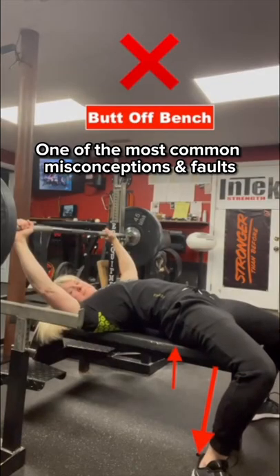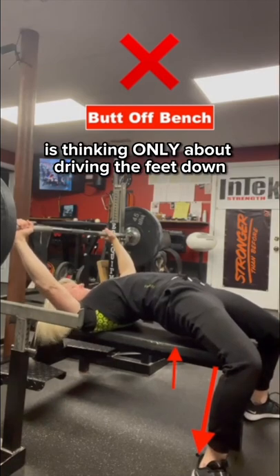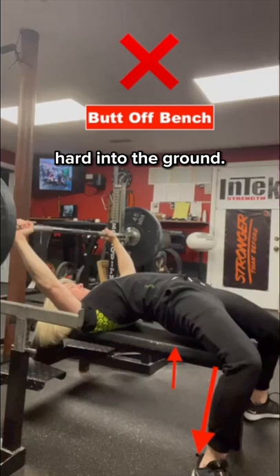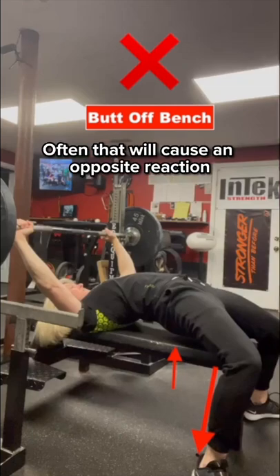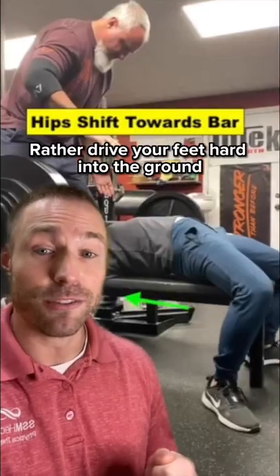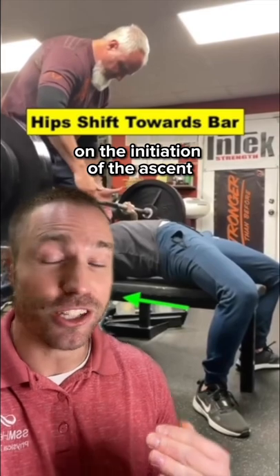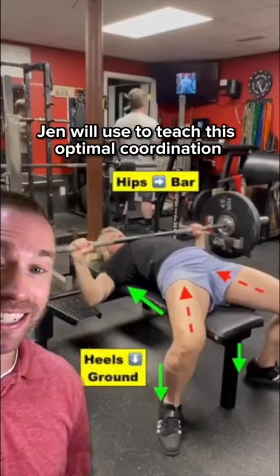One of the most common misconceptions and faults when it comes to using leg drive during the bench press is thinking only about driving the feet down hard into the ground. Often that will cause an opposite reaction of driving the hips up too high off the bench. Rather, drive your feet hard into the ground as you drive your hips back towards the barbell on the initiation of the ascent.